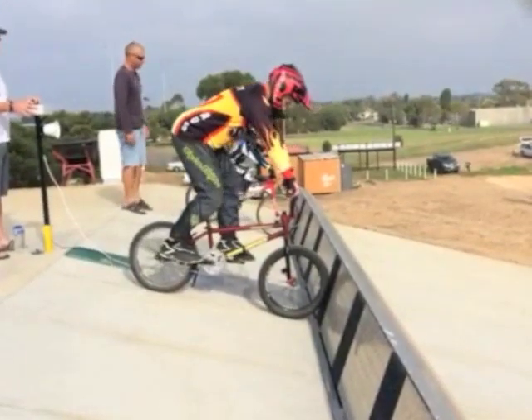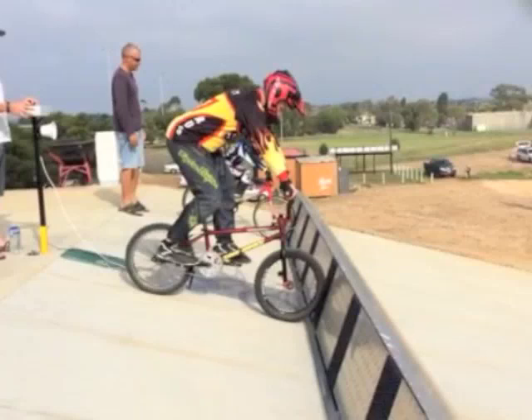Tony Harvey here from BMX Coach. This is me the other night — I was doing some gate starts down at my local club and I wasn't really happy with how they were going, so I thought I'd film a few and have a good look at them.